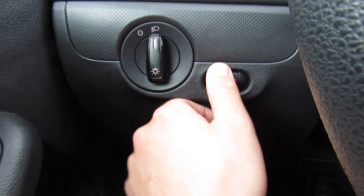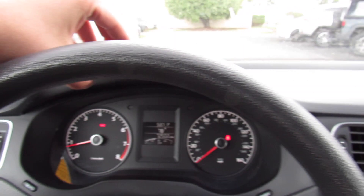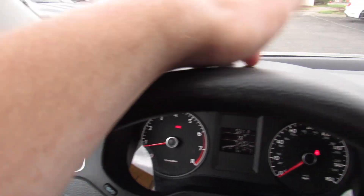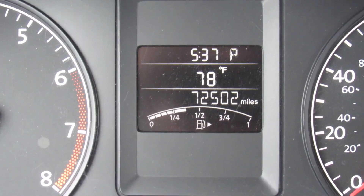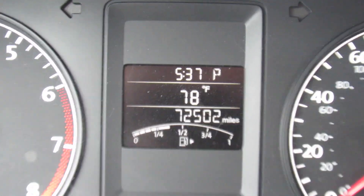Headlight controls over here, gauge dimmer, and you do have some trim on the dashboard. Around the dash up top, it's all a pretty rugged material, as you'd expect. In the middle, you do have your gauges — your tachometer, speedometer, and then the center display. This one has just over 72,000 miles on it. You can also see your outside temperature, fuel gauge, and clock.